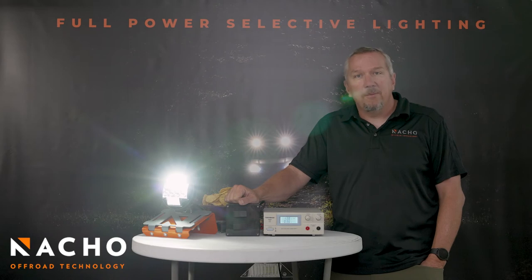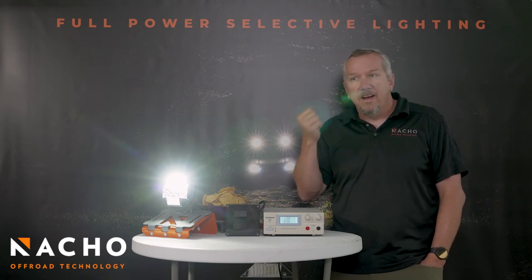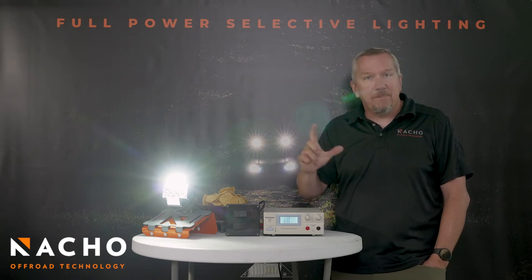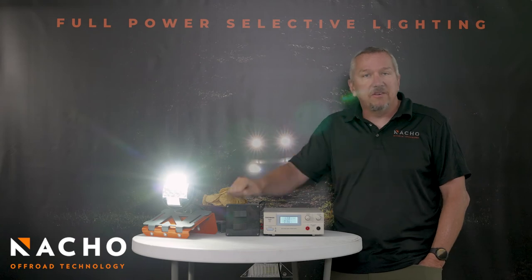Now the same thing would apply for our amber white. You've got full power white, full power amber, and then full power both. It's the same patent where you've got a single driver that channels the power into different banks of LEDs.